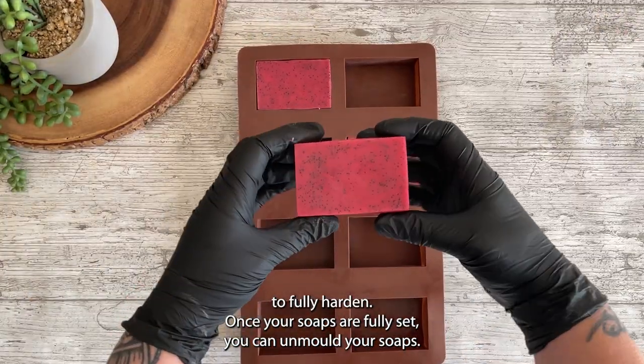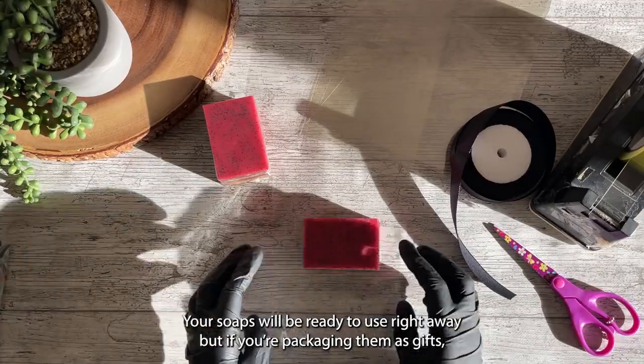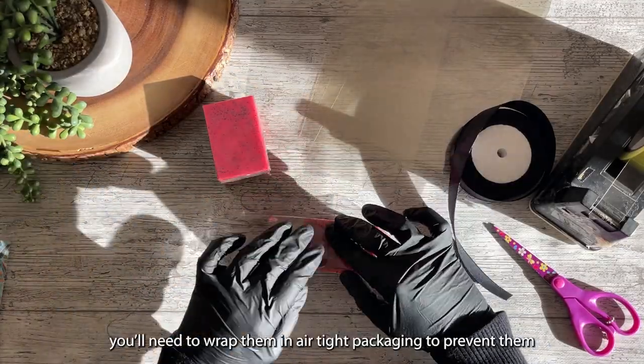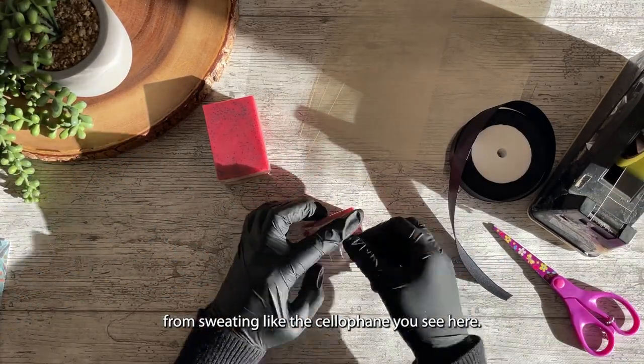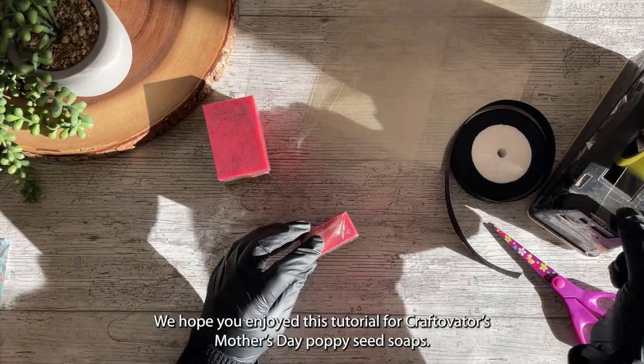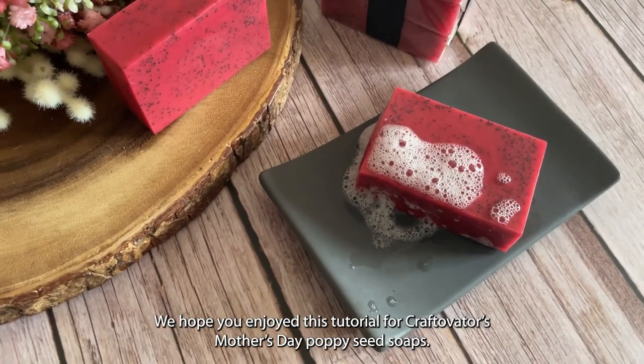Once your soaps are fully set, you can unmold them. Your soaps will be ready to use right away, but if you're packaging them as gifts you'll need to wrap them in airtight packaging to prevent them from sweating, like the cellophane you see here.